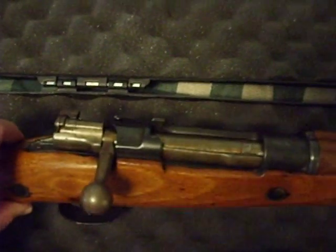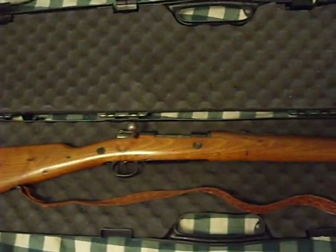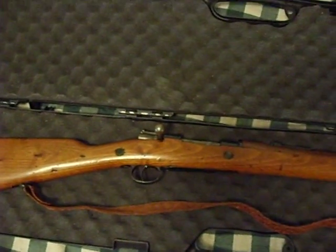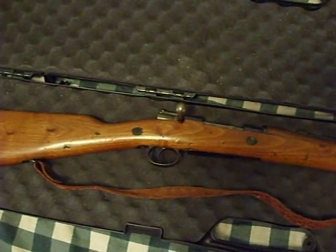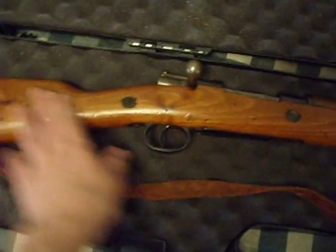I haven't gotten a chance to fire it yet, but I do have a box of ammo and I'm hoping to take it out. I don't know how many of you guys are really into Mausers — I've got a couple. I've got an 8mm and I've got this 7mm.